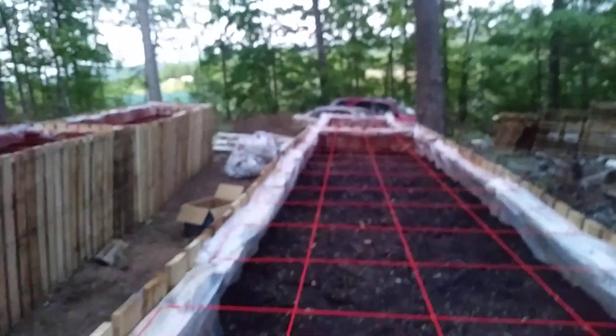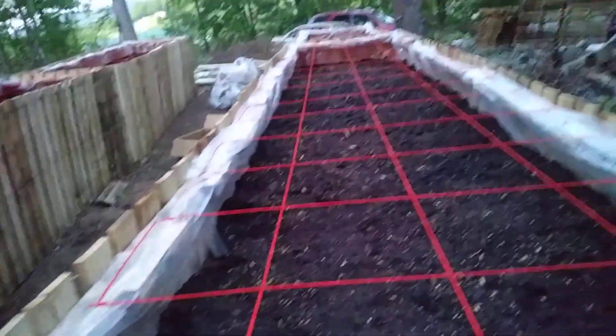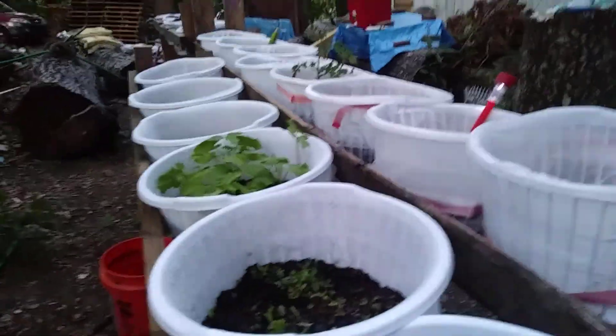We're going to have a lot extra. I have a pressure canner, and I don't know if you can water bath can tomatoes — I'll have to look it up. We're going to have a lot of tomatoes, so hopefully the neighbors like tomatoes too. Anyway, I'm not real good at making videos, but these are my green beans. This is what we have — I thought I would share it with y'all. I hope you enjoyed it!